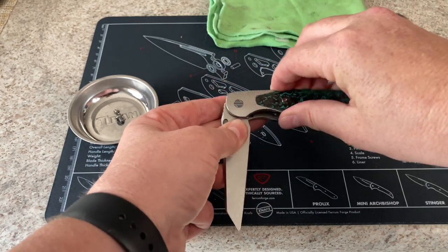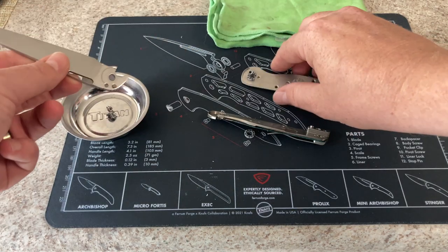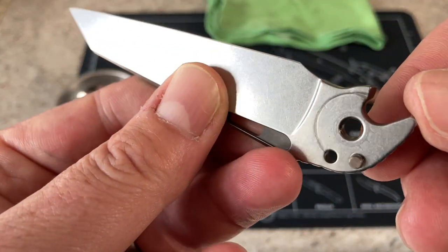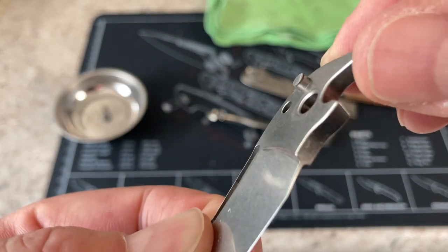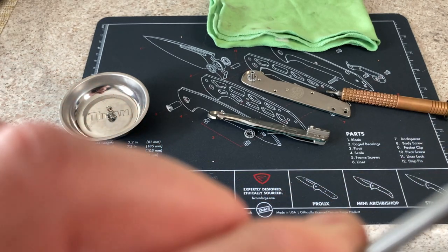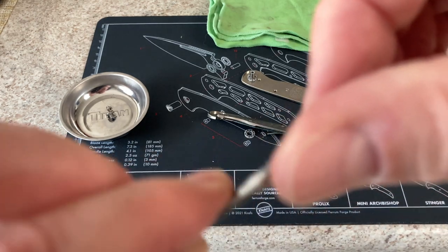The pivot screw on the lock scale side and the structural screw on the show scale side. Once you do that, this knife just pretty much just falls apart. It does have washers and, remember I told you guys, there is the stop pin on this knife. It is an integral part of the blade — I believe that has been milled. Let's zoom in on it — can we get a clear picture?